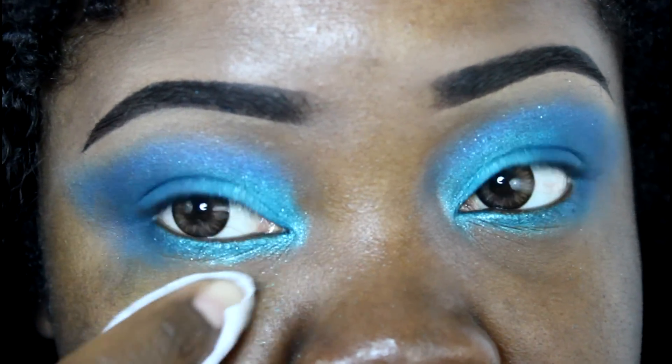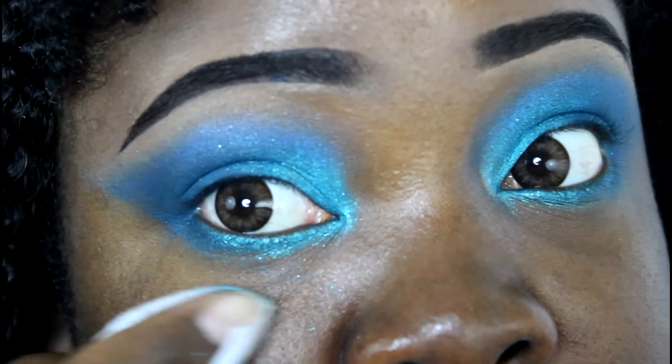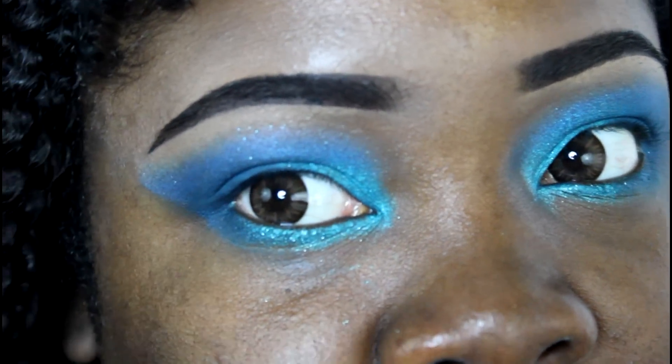That's what we look like so far. I'm just gonna clean up around the eye to give it that sharpness on the outside. Anything I don't clean up right now will be cleaned up by my concealer and foundation when I apply it later.